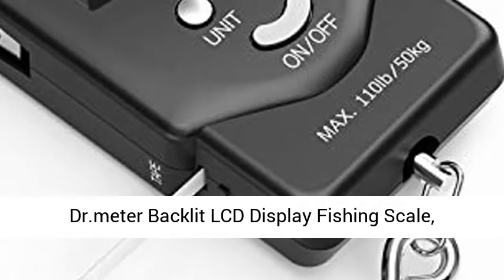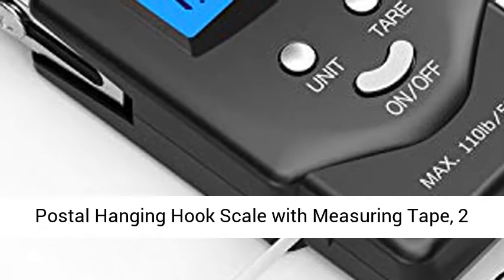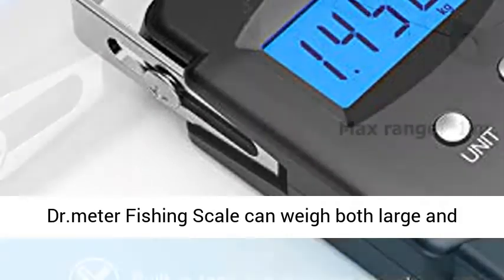DR.METER Backlit LCD Display Fishing Scale, 110 lb / 50 kg Electronic Balance Digital Fishing Postal Hanging Hook Scale with Measuring Tape, 2 AAA Batteries Included.